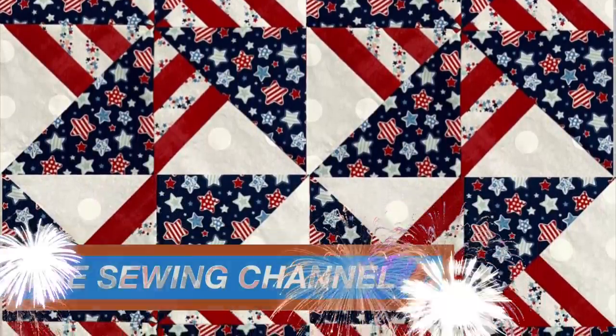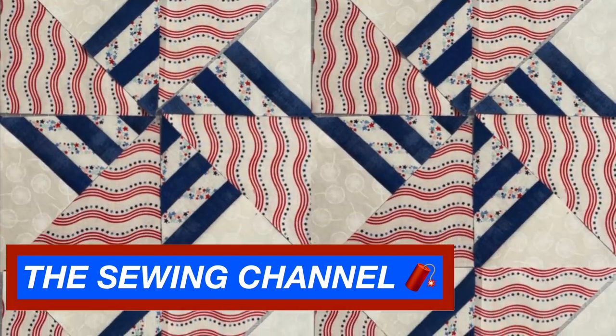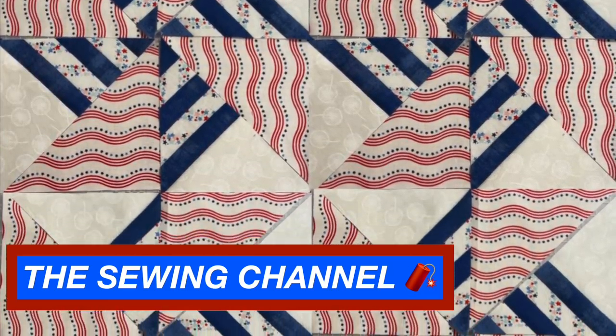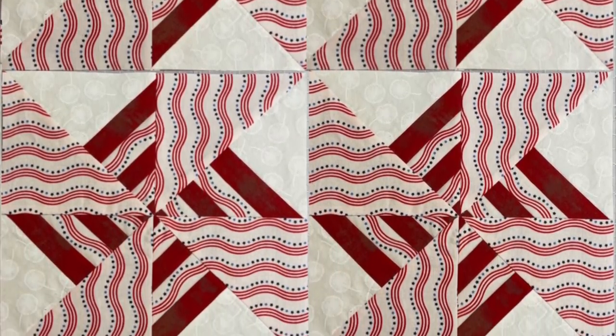Hi friends, this is Tracy from the Sewing Channel. Welcome back, and if you're new here, welcome! In today's tutorial I'm going to show you how we can get our double pinwheels moving. If you stay with me to the very end I will show you some different variations of this pinwheel. Enough talking already, let's get moving!